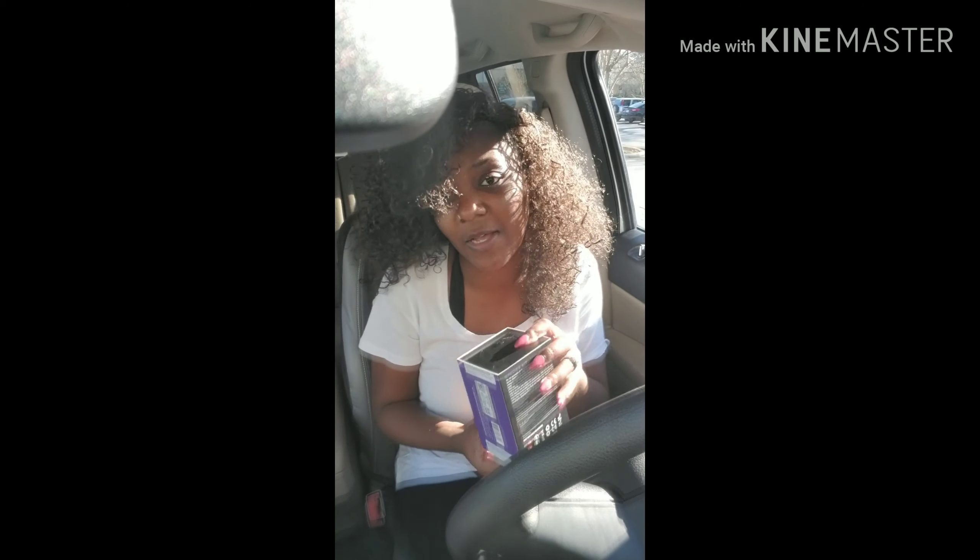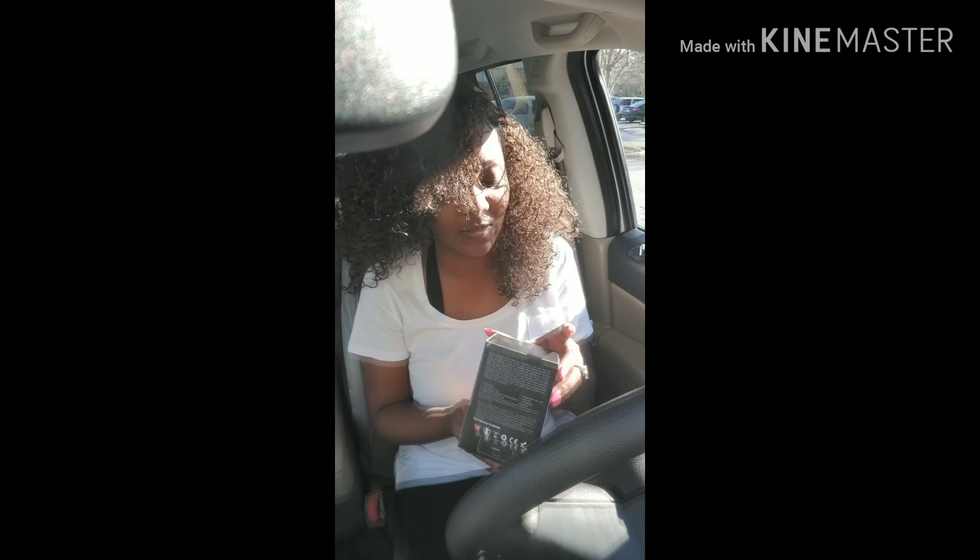Y'all just don't know how excited I am, and y'all just don't know how busted I look right now. I have scissors — I hate to be putting this in my mouth, but I am so excited y'all. I've been waiting for this and it didn't deliver yesterday, so I'm outside the post office opening this.